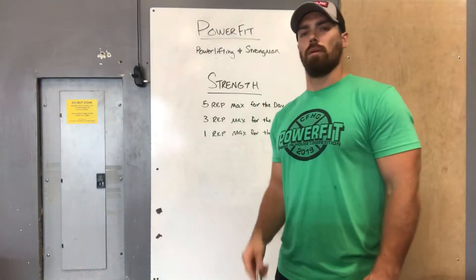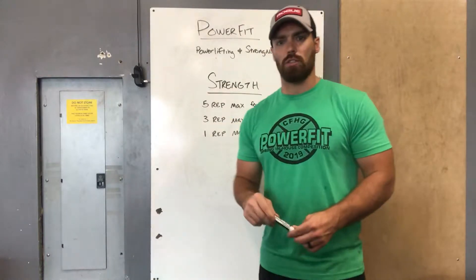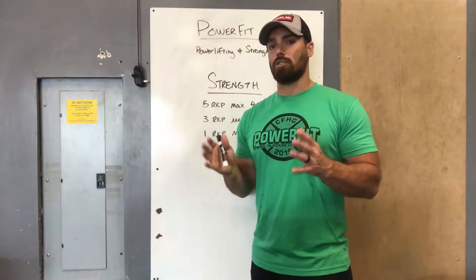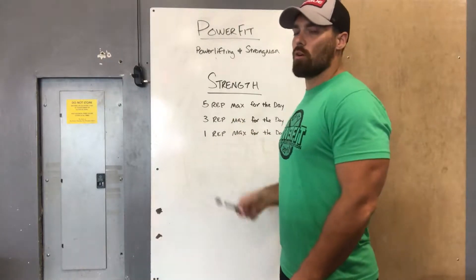There will be five parts to every day of our programming. The first part will be our typical warm-up, geared towards whatever the strength portion is for that day. The second part will be our strength work — during that time you're going to have a 20-minute strict clock.